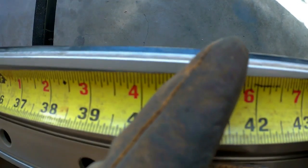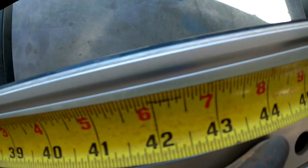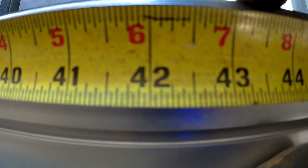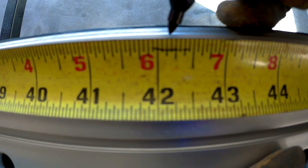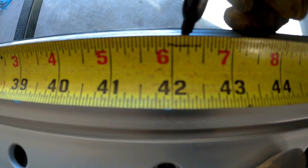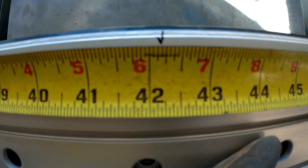We've got our three foot six and seven sixteenths here — seven thirty-seconds — so it'd be two, four, six, seven thirty-seconds. Right about there, I'm going to call that my center.